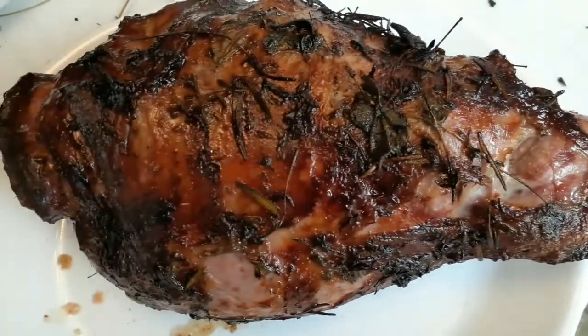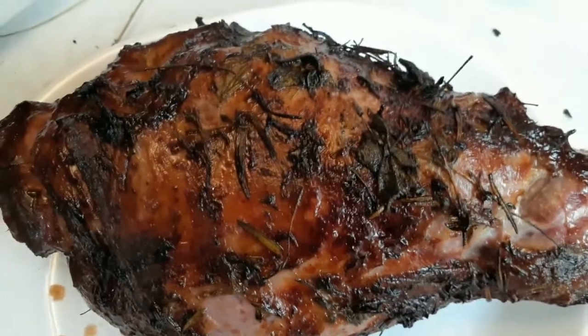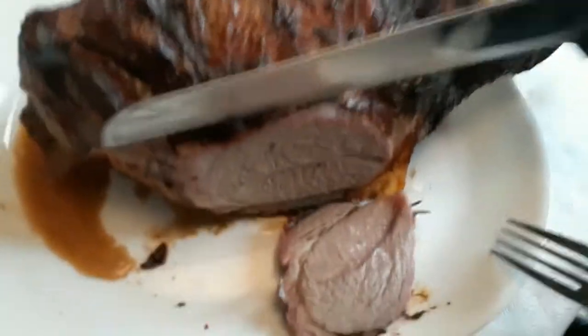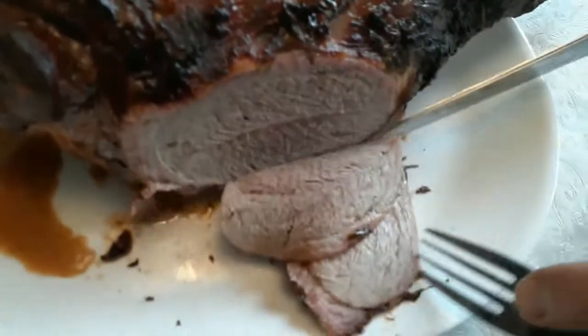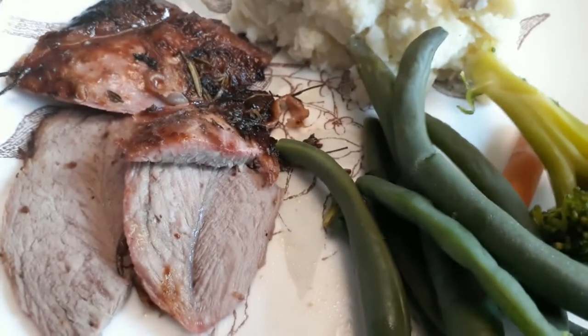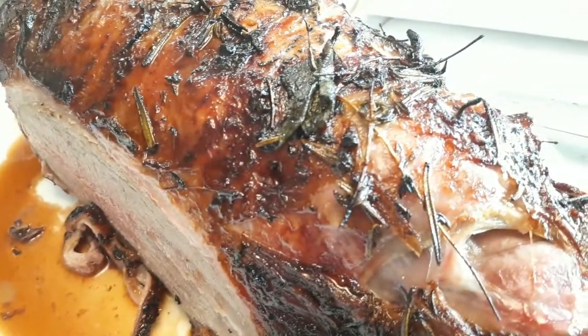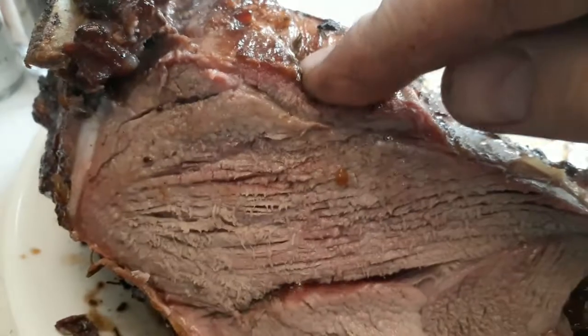Here it is after about half an hour, and now it's done. Look at this fantastic crust, folks. I'm sawing into this — look at the juiciness! I pulled it at 135°F in the thickest part, making sure the other parts of the leg are at 125°F. Look at the juiciness of these slices and that crust — amazing. Here's another view after a few slices — so juicy, look at the juices flowing out.